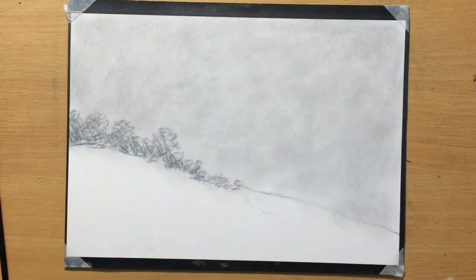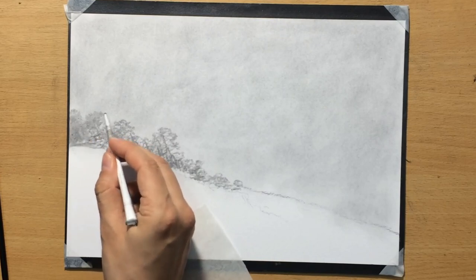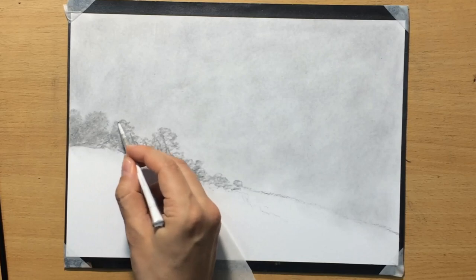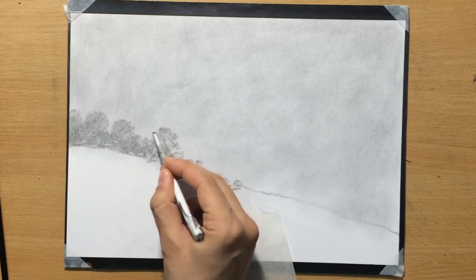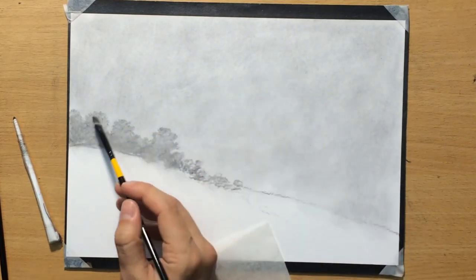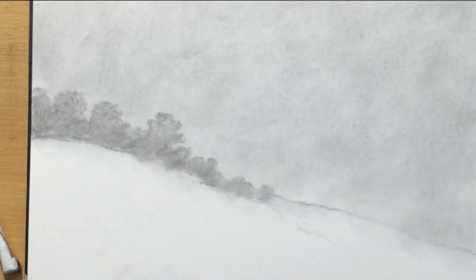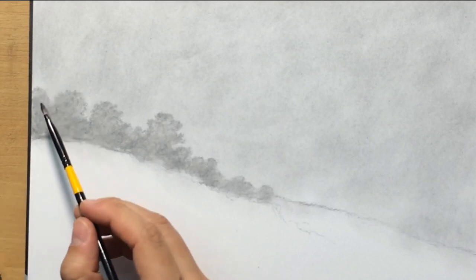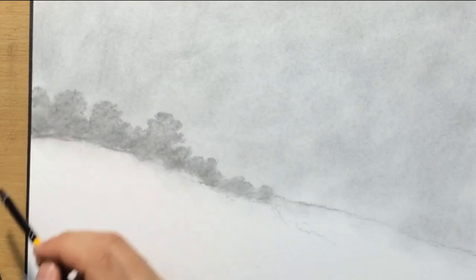When I draw objects of darker value with better-defined edges and more texture in front of them, those foreground objects will push the background trees back and draw focus. We can imagine these as treetop canopies looming behind this hill — maybe some bushes — it doesn't need to be anything defined. I just draw some shapes and outlines that look like canopies of trees. Then I blend with my blending tools — using a tortillion for the edges to define those canopy shapes and a brush to spread the charcoal more evenly.